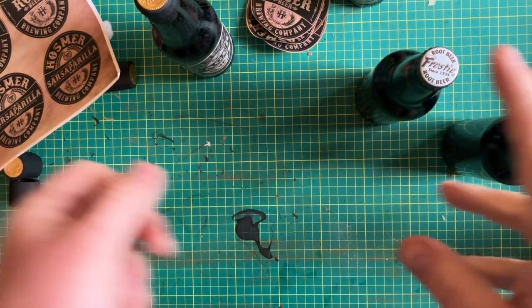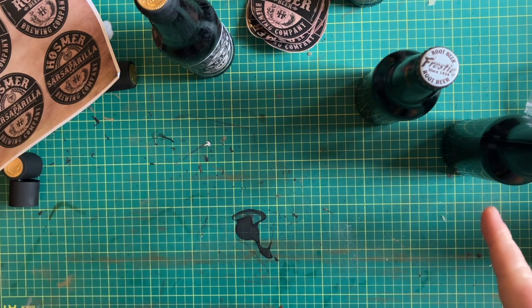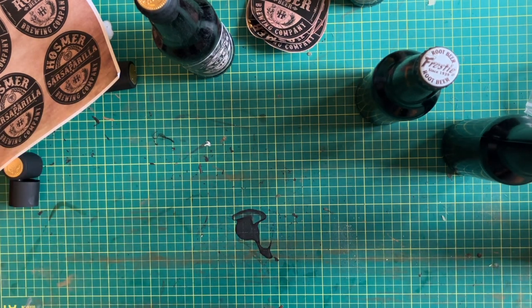Greetings friends and welcome to another exciting and completely random prop build. What are we building today? We're going to be working on bottles.